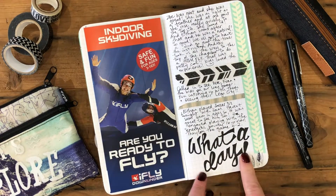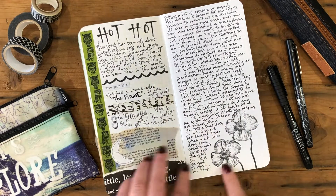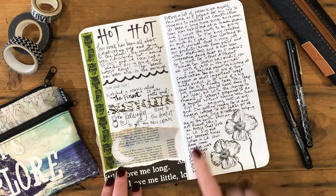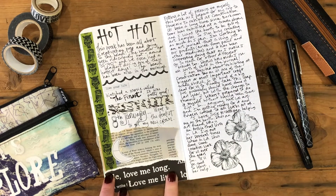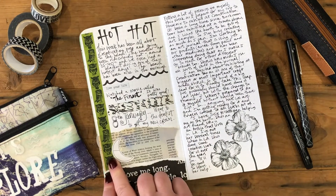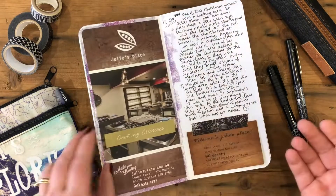We went indoor skydiving and that was a lot of fun, so I've written about that experience. On this page I've started using some stamps to decorate as well, writing around them. There's also some old book pages, patterned paper, more stickers, more washi, and some vertical washi tape here — it's always nice to have some vertical designs as well as horizontal washi tape so you can mix and match.